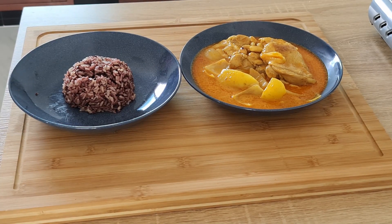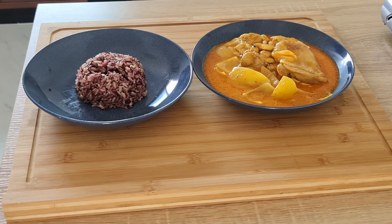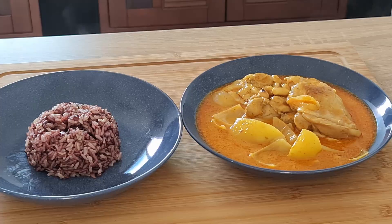That will get served with a plate that has a little dome of rice on it. So that's the curry — being served with riceberry mixed with Thai jasmine rice — and I have to say it was absolutely gorgeous.